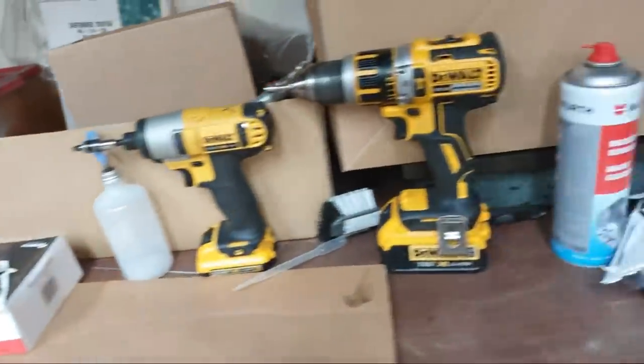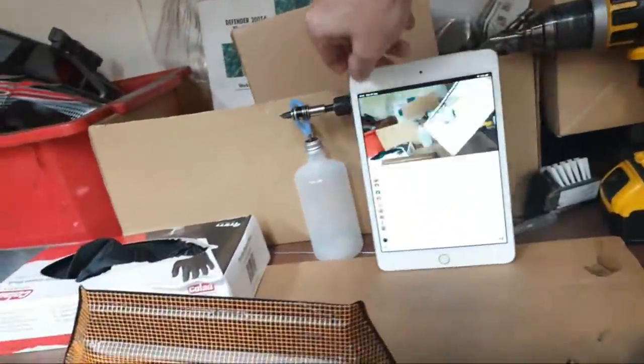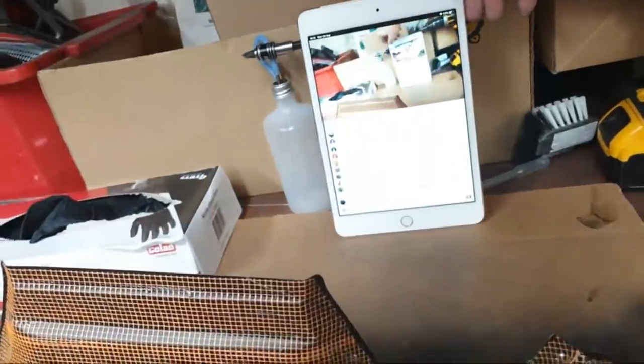How many engines do you have? Well there's three of them there and I've got another two in there, and another couple coming I think. So yeah, I do have a slight engine addiction. Need to have a little tidy up - there's a bit of a mess in here.